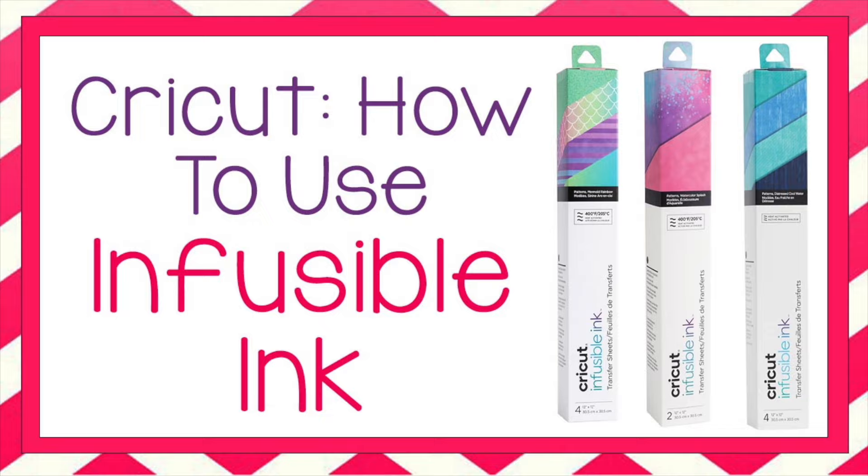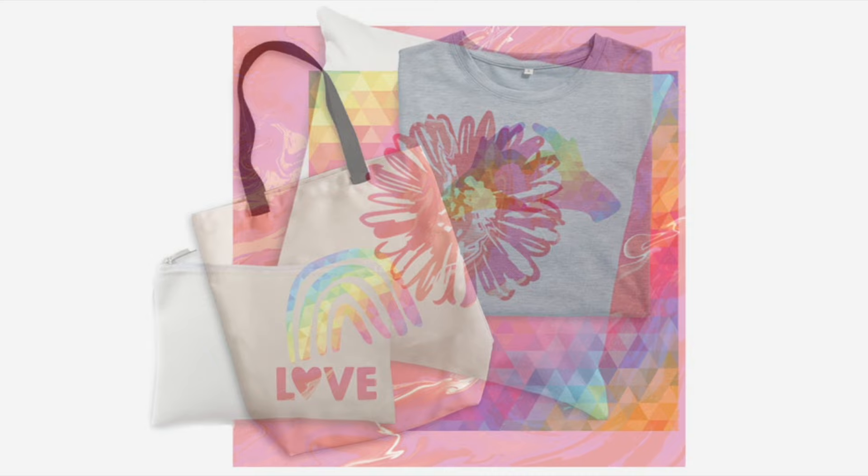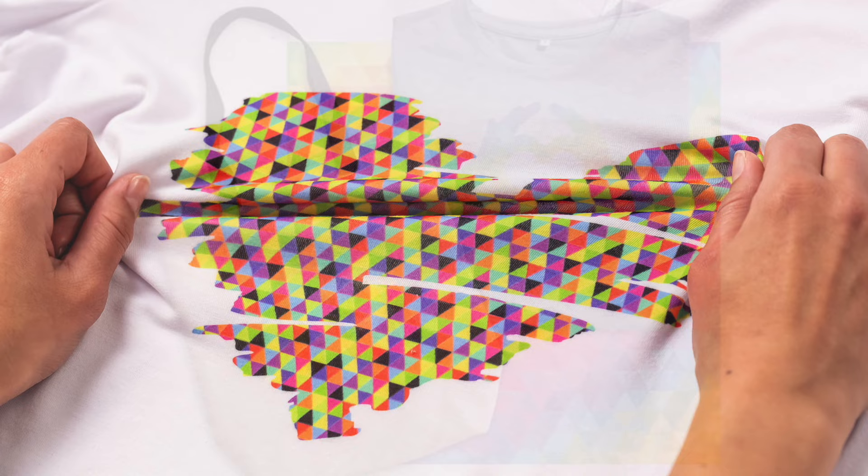You have probably seen these infusible ink transfer sheets at the craft store. They're pretty neat because unlike vinyl, when you use infusible ink on your shirts, they are soft and you don't ever have to worry about them cracking or peeling off. It uses your heat press to dye it.